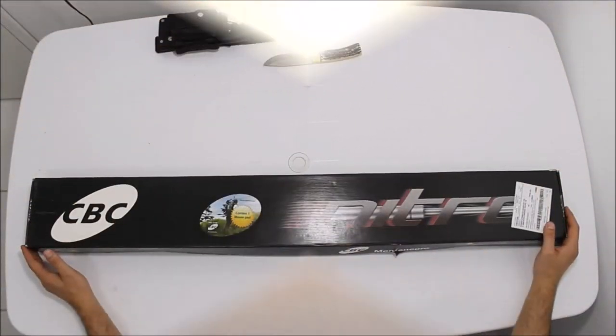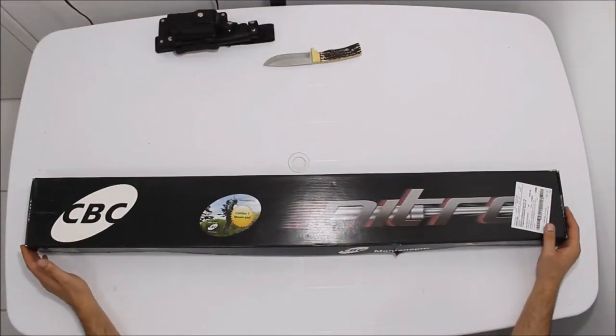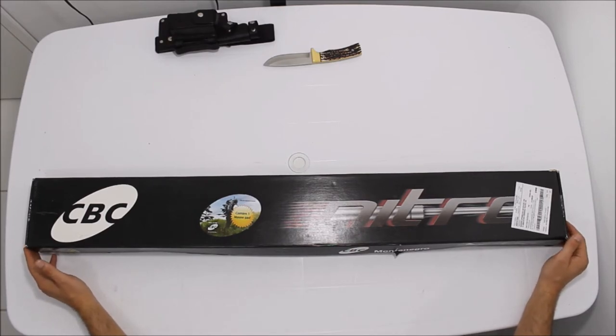Vou mostrar para vocês uma carabina da Nitro. Ela é feita pela CLC e esse modelo é o modelo tradicional, a Nitro 800 oxidada.